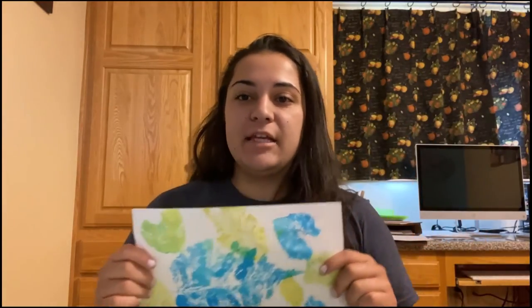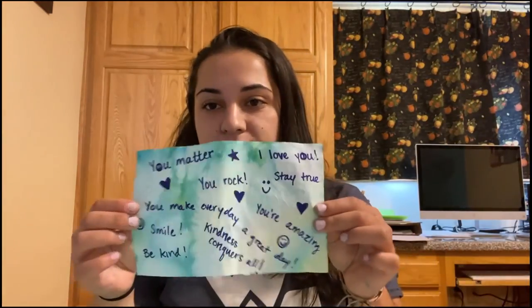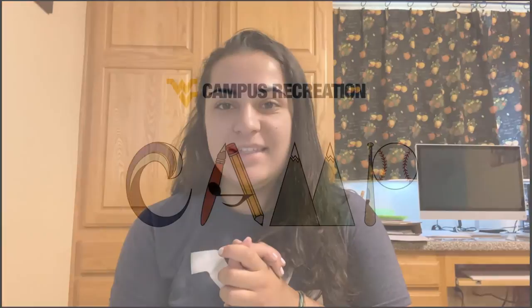This has been an amazing craft for me. I hope you guys enjoyed it as much as I did. We got our beginner level, our intermediate level, and our advanced level — all the levels for you guys. I hope you guys enjoyed this craft and I will see you guys next week for week six.